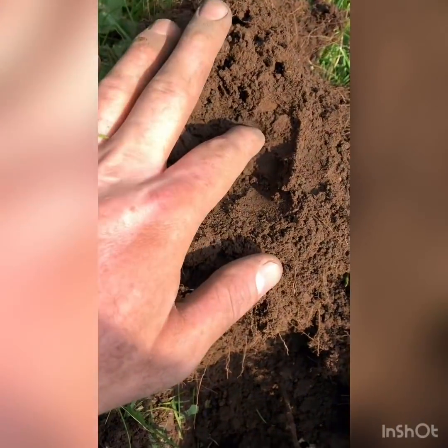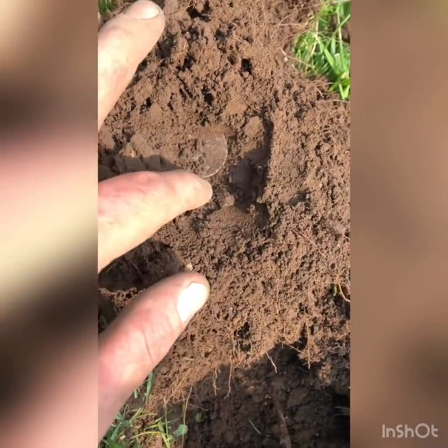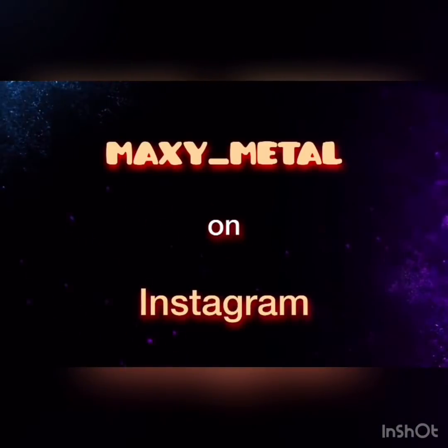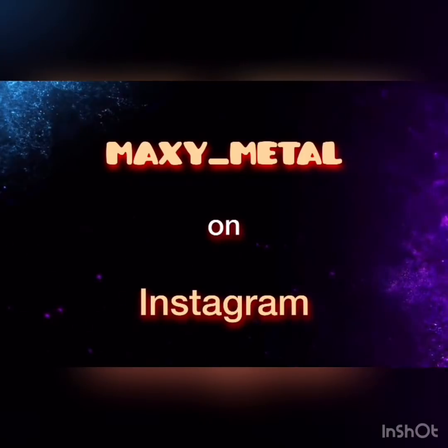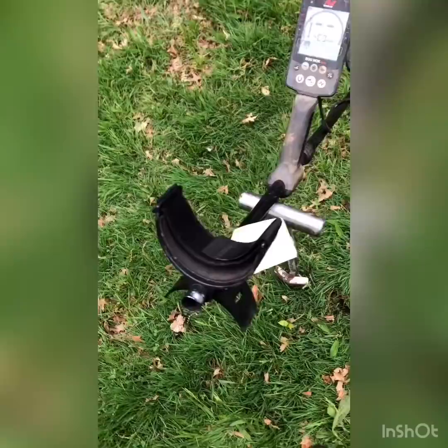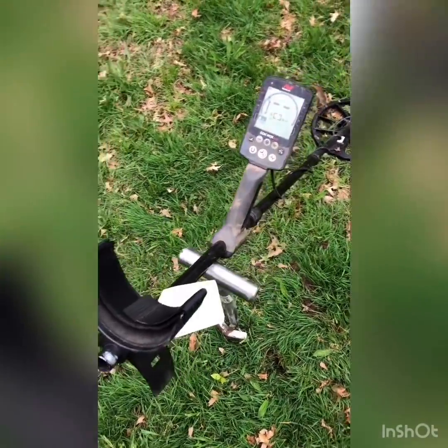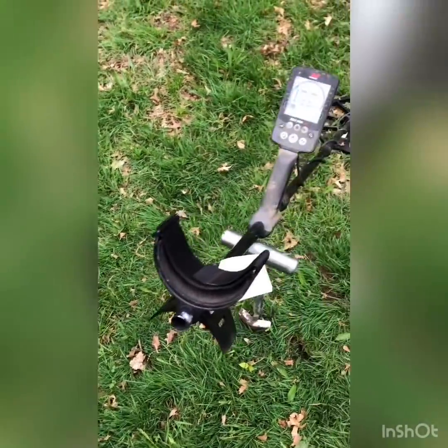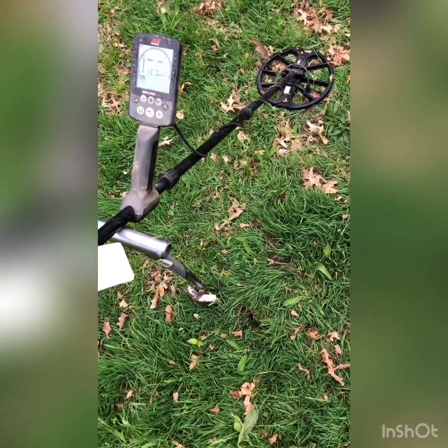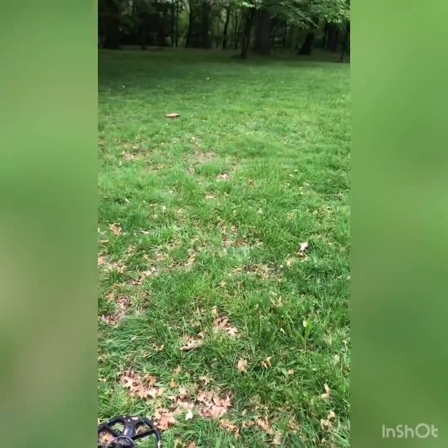It's a quarter signal and it appears to be bigger than a quarter. How you doing guys? Max here. I'm using the Equinox 800 today. I'm at an old — what was told to me to be a Revolutionary War campsite.